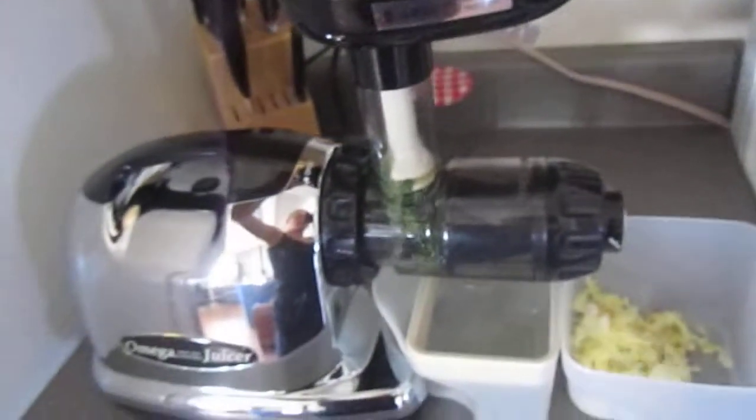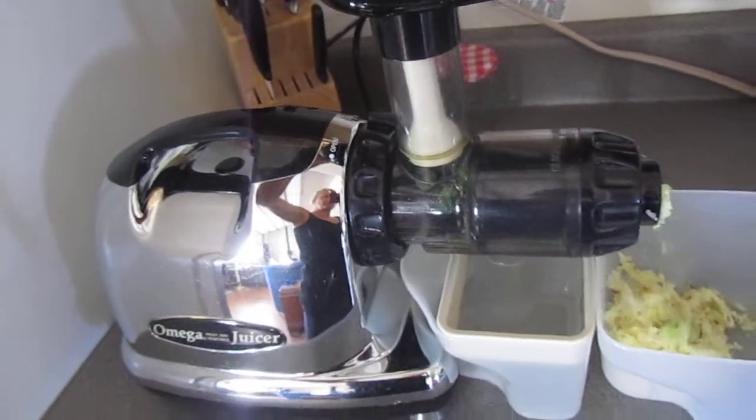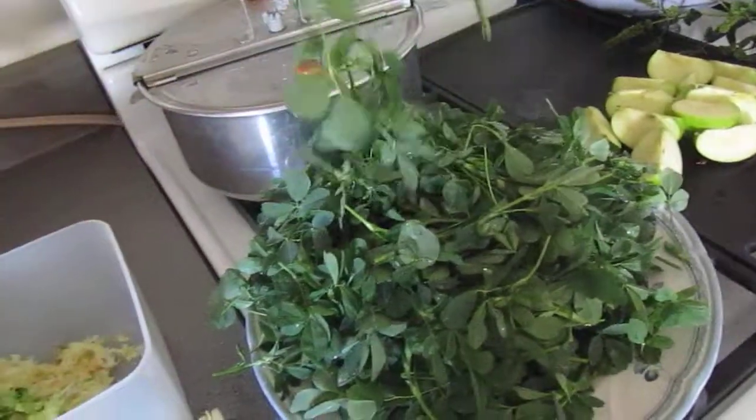So this is my Omega juicer, which is wonderful for juicing greens and leafy things like alfalfa or kale or any of those kinds of things — grasses especially.